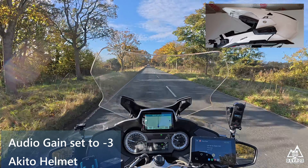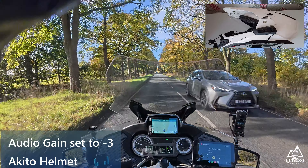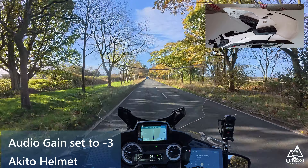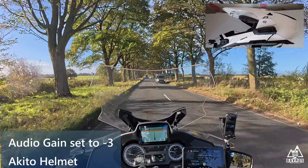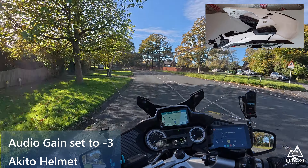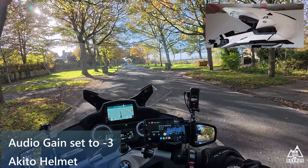Audio test, audio test, audio test at 60 miles an hour, visor open. And with the visor closed, the settings are minus 3 gain — that is minus 3 gain. This is with the visor open, and this is with the visor open. And this is with the visor closed.